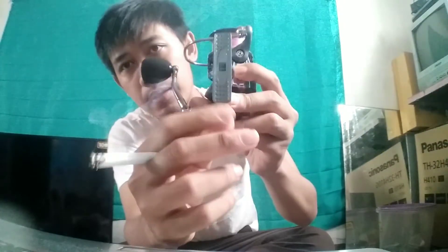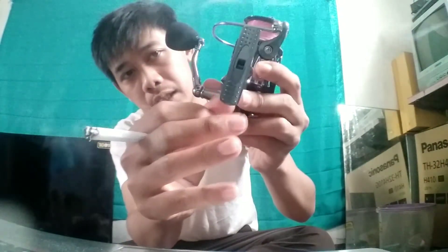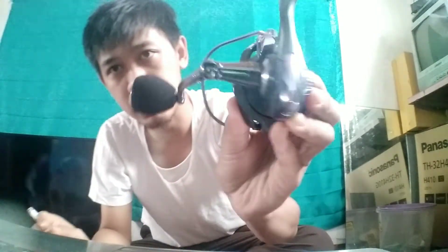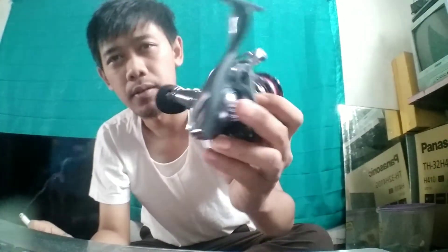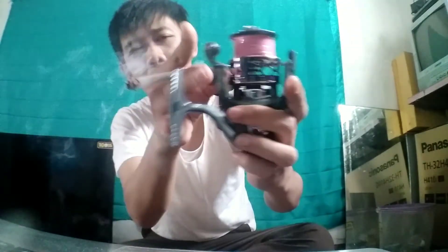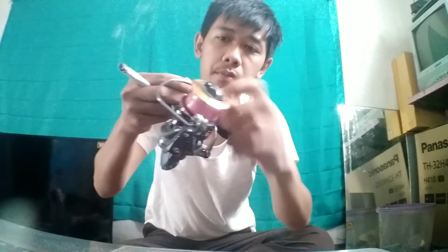Tampilan body terbuat dari plastik yang tebal. Tampilan belakangnya seperti ini. Bagian ini adalah besi, kalau ini bahan metal, ininya besi. Ini tidak otomatis mengunci. Maklum harga Rp210.000. Jadi kalau menggunakan pancing ini jangan lupa menutup, karena tidak otomatis.